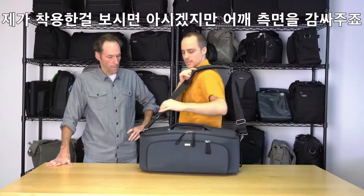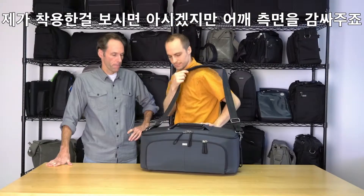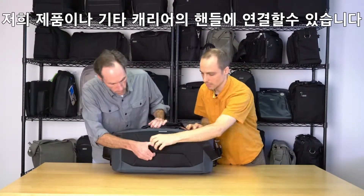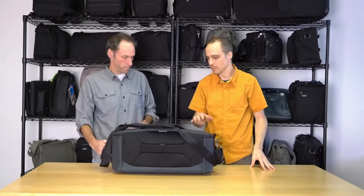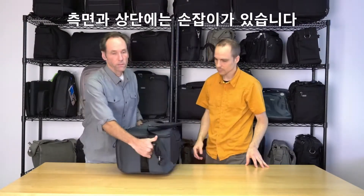If you're wearing the strap across the chest, you want the curve going with the neck — a lot of people don't get that. As you can see when I lift it up, it really conforms to the side of the shoulder. We also have a handle pass-through so you can put it over rolling luggage, a Pelican case, or whatever you're traveling with to and from your gig.